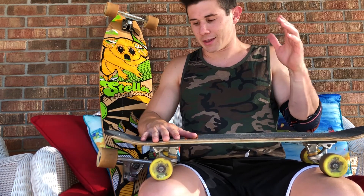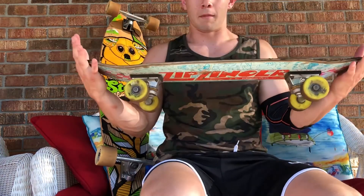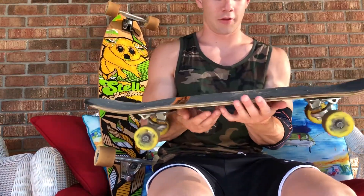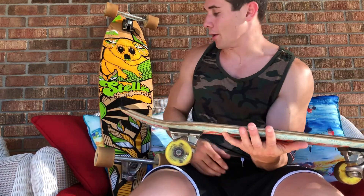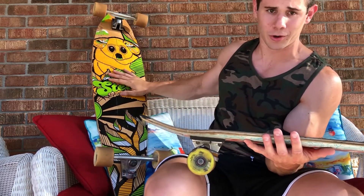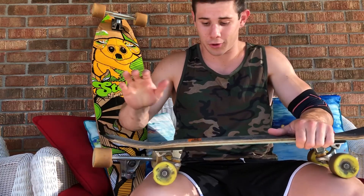My third favorite thing on this board would have to be the weight. It literally weighs nothing — I'd say five or six pounds — compared to the longboard which is like an easy ten or twelve pounds. At that point you might as well add on an extra six pounds and get an electric longboard.